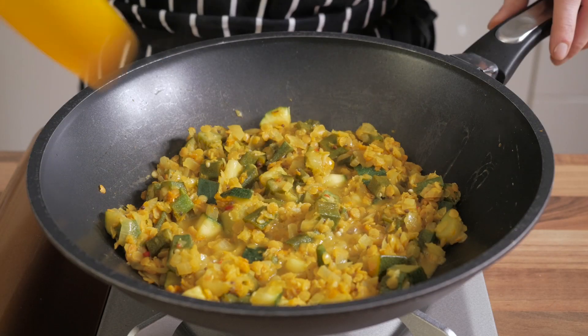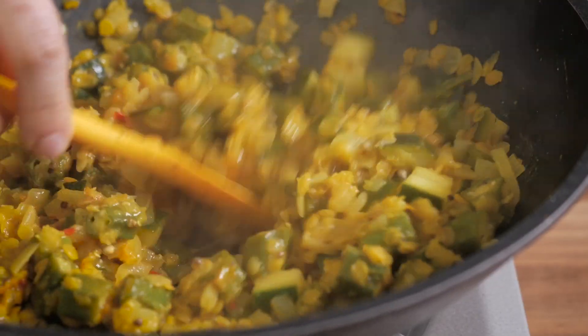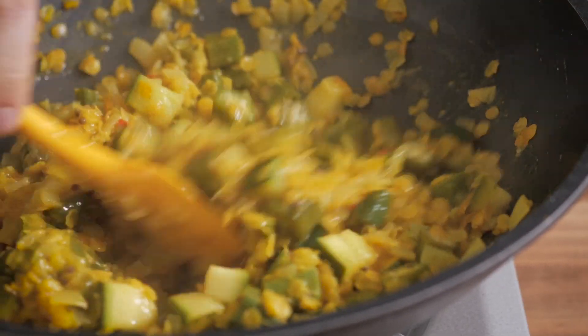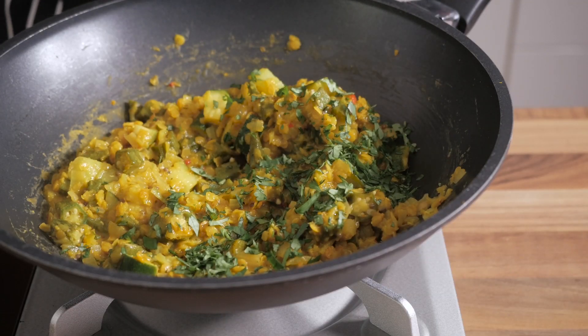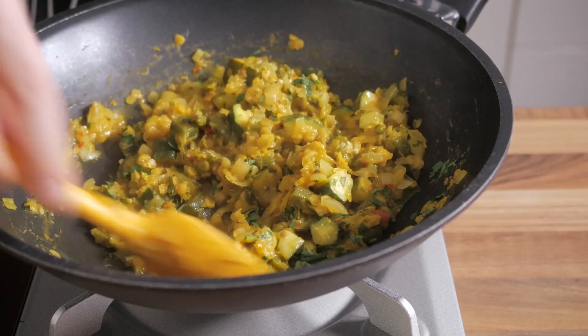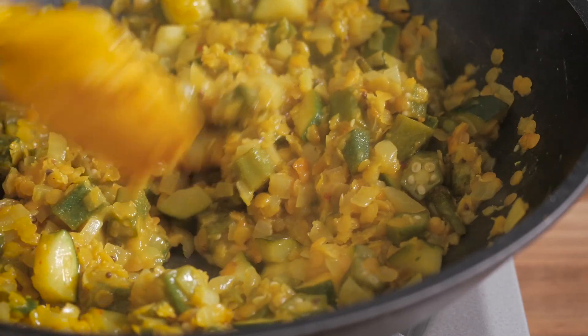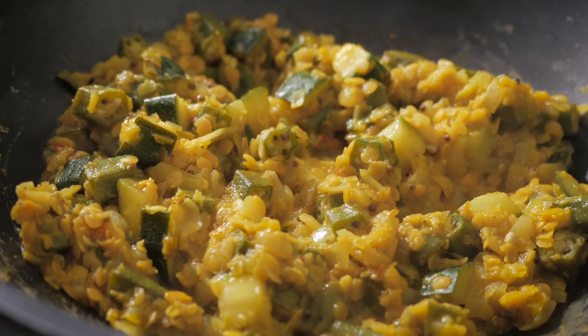Once the time has elapsed, remove the lid and give the ingredients a good stir. If the curry is already looking to have a perfect consistency, you simply have to add in the fresh coriander and adjust salt to taste if desired. But if for some reason your curry is still a bit too watery for your personal taste, fear not! Simply cook it for another 5 minutes without the lid, and it will soon become perfect. I can personally vouch for that.